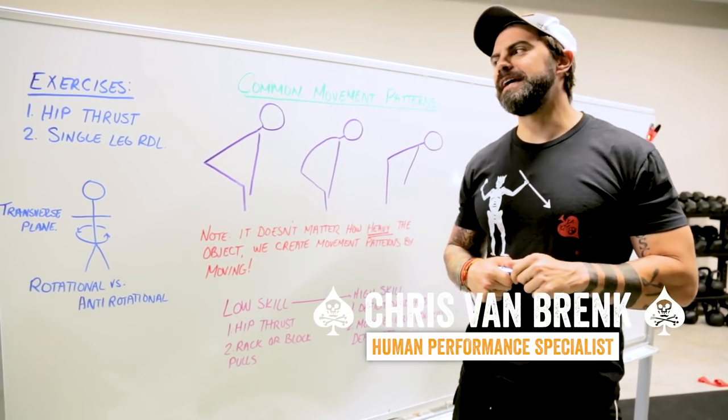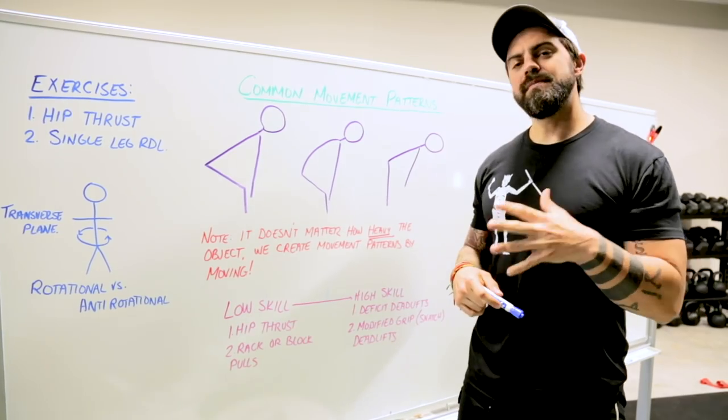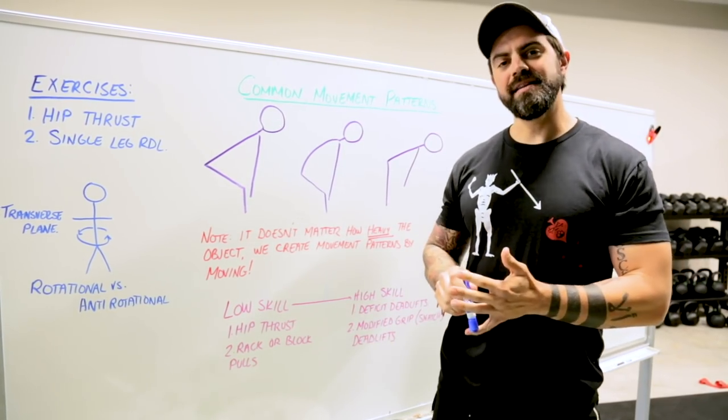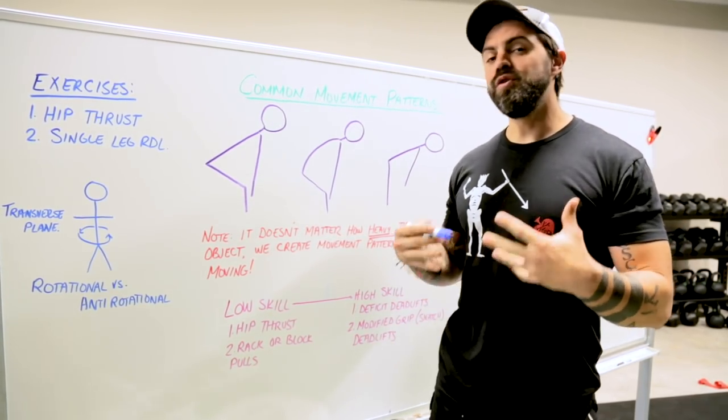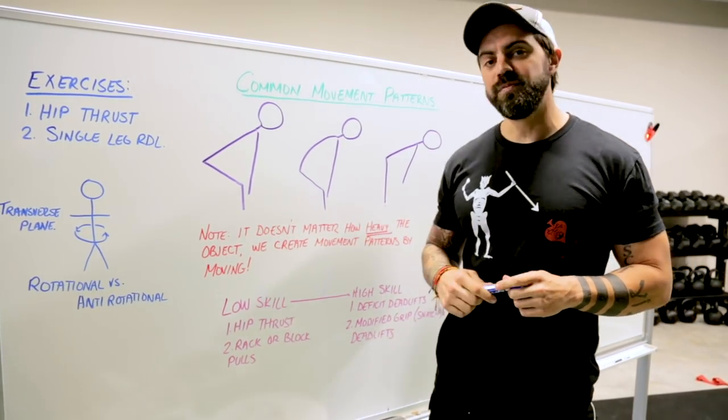What's up guys? Chris from Softly here today to talk to you about the why behind deadlifting. It doesn't matter who you are, whether you're an athlete or a regular person — you find yourself picking things up off the ground and thus creating movement patterns.